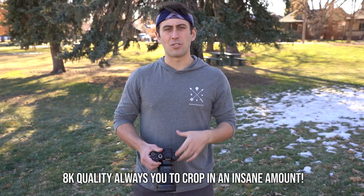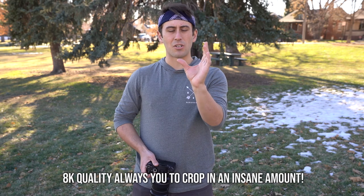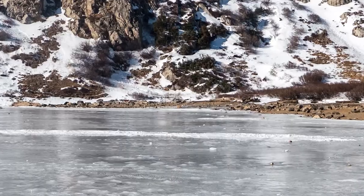This video I'm shooting at 1080p quality. I'm going to back up so you guys can see how zoomed in and how much you can crop in on the 8K resolution, and then bring it back to 1080 just so you guys can see the huge difference.